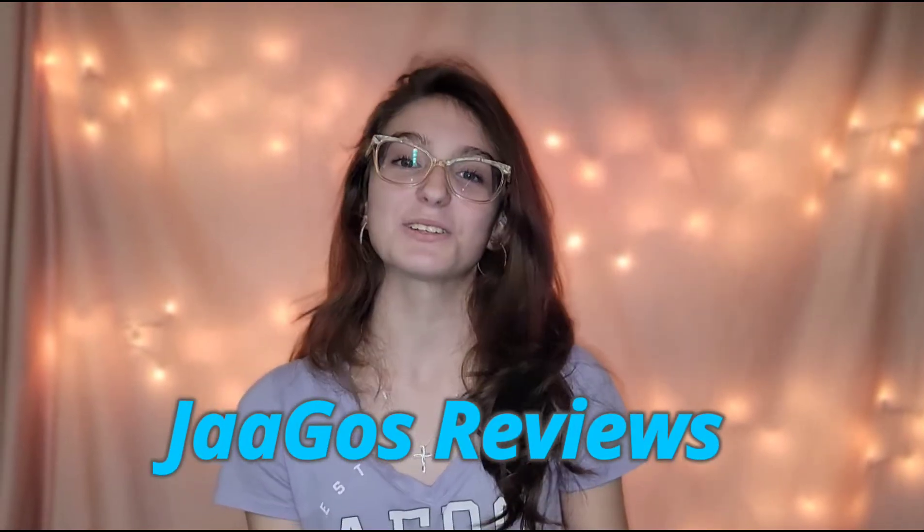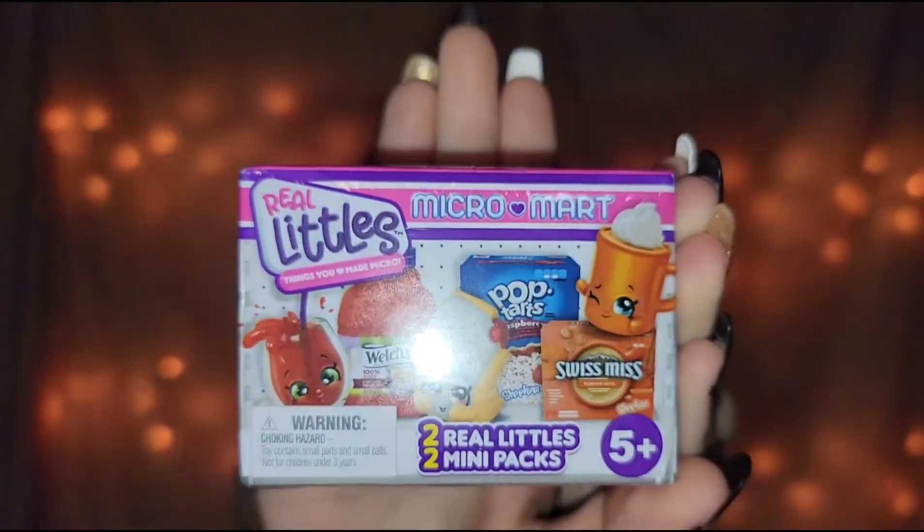Hey guys! Welcome back to Jago's Reviews and today we are opening Real Littles Shopkins.